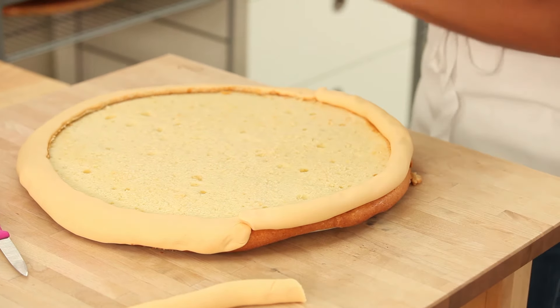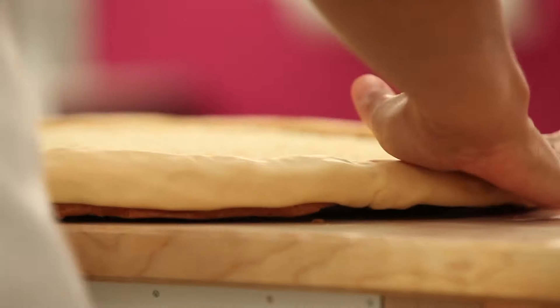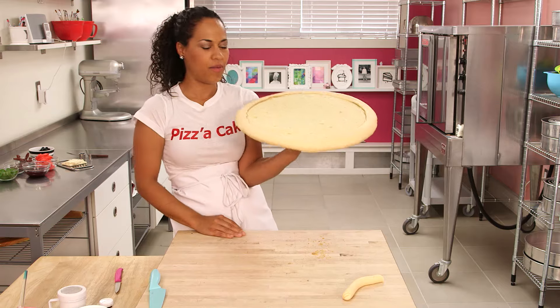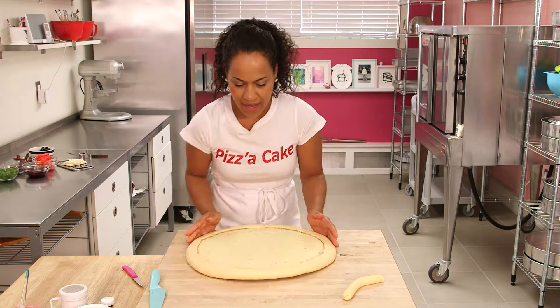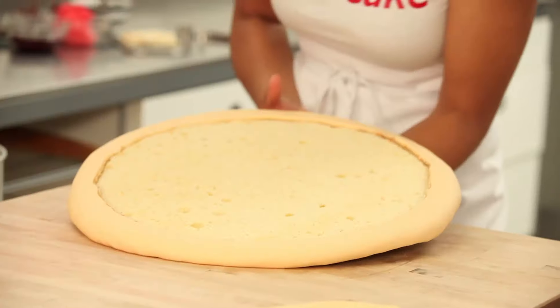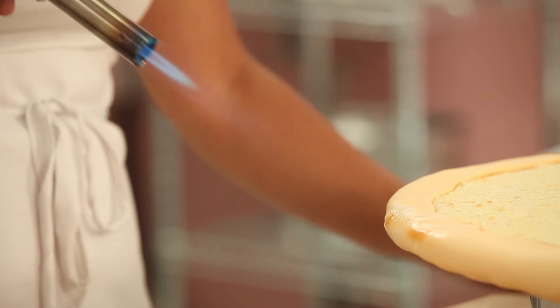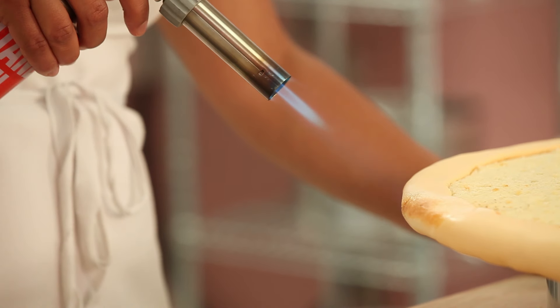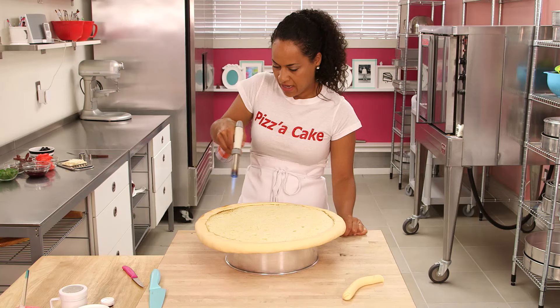Just smooth the seams into each other — don't worry about it too much because what we do next will really correct that. We've got our pizza crust! My crust looks beautiful but it doesn't look well done enough for me. We need to cook this pizza, and on How to Cake It we cook with a torch. Because fondant is so high in sugar, it caramelizes and creates a brown surface, which is exactly what I'm looking for.